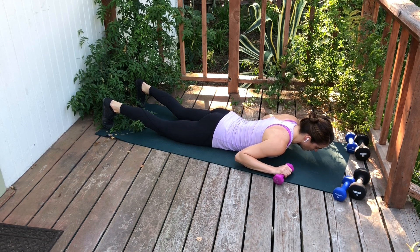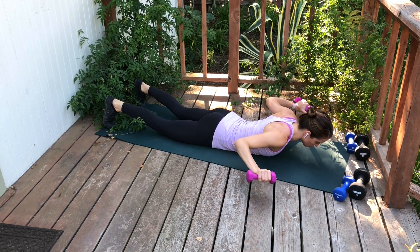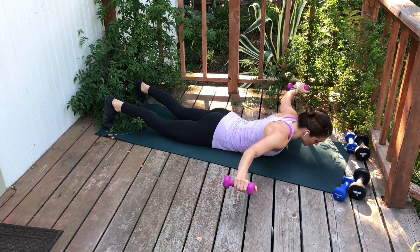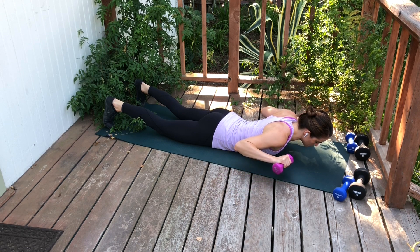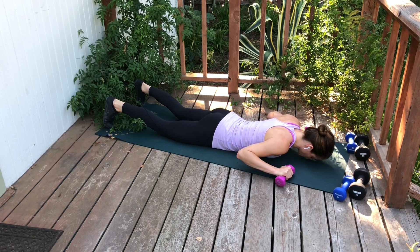Inhale here, then exhale to float up into your W with your arms, feeling the muscles between your shoulder blades activate. Then use that activation to reach your arms out into your T, palms facing down to the floor throughout. Be thoughtful that your shoulder blades don't hike up in the process. Pull those arms back into that W, squeeze the muscles between your shoulder blades, then lower all the way back down and repeat.